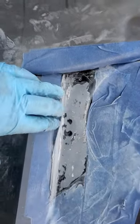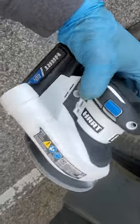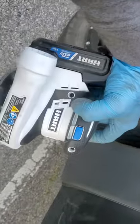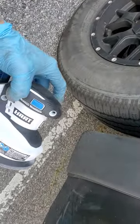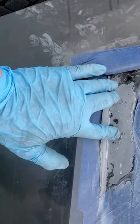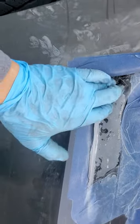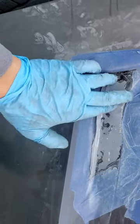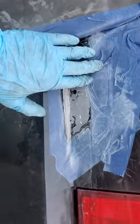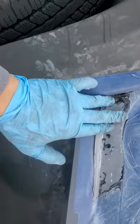If you guys have used this, leave a comment with your opinion — whether it's durable or not. I'm using this for an amateur job, but I'm pretty sure you could use this for a professional job too. This is my first time doing body work on a vehicle and it's not going to be anywhere close to professional, but this sander makes it real easy. If you guys like the video, leave a comment, please subscribe, and give me a thumbs up.